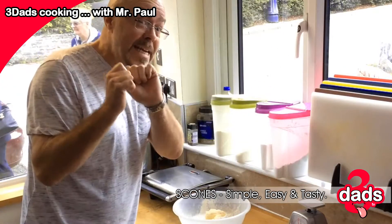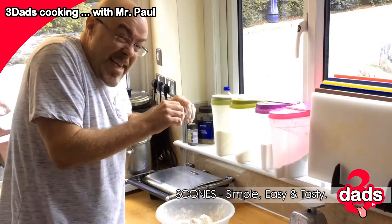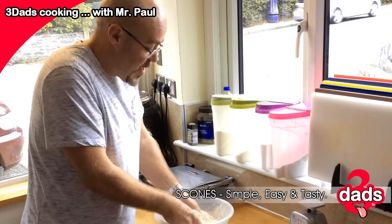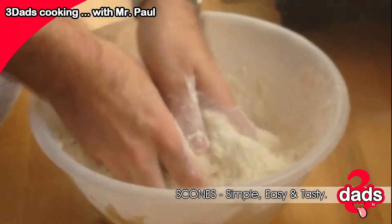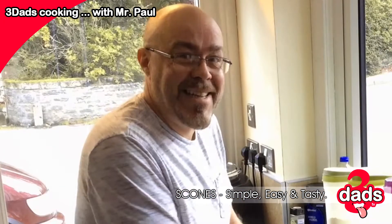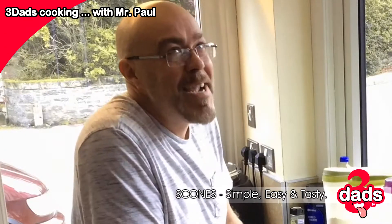Then, with clean hands, we mix. Now there's none of this kneading through the fingers nonsense. Just mix it. Get the air in about it. It's fun. Doing this every day for the last 20 years is just a joy, and to share it with you people now just makes me so happy.